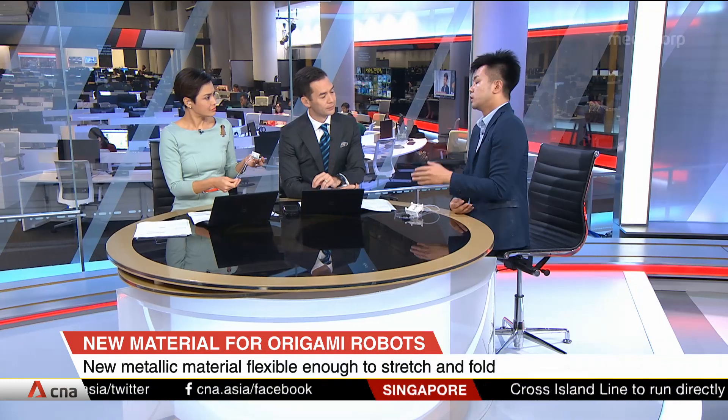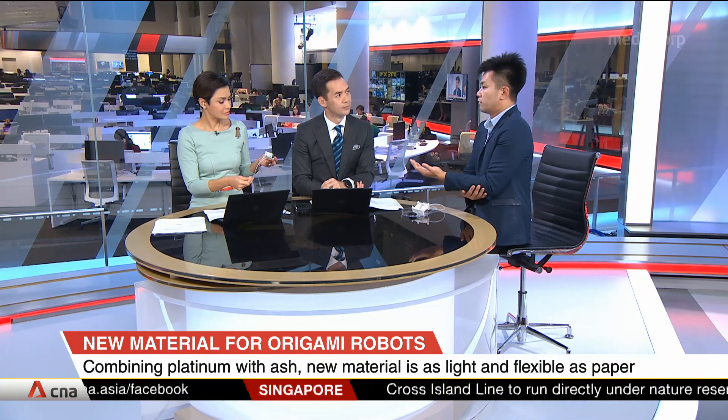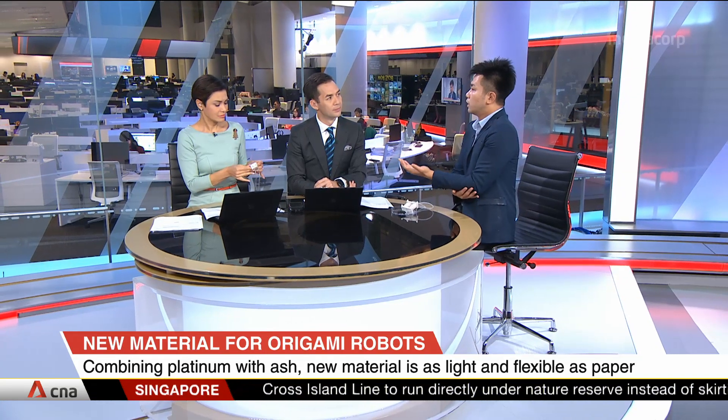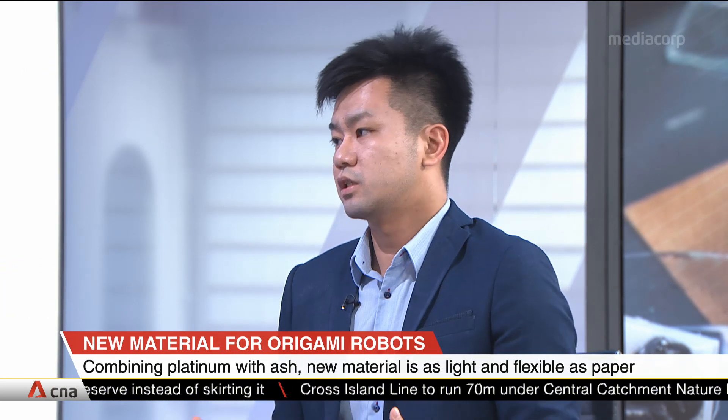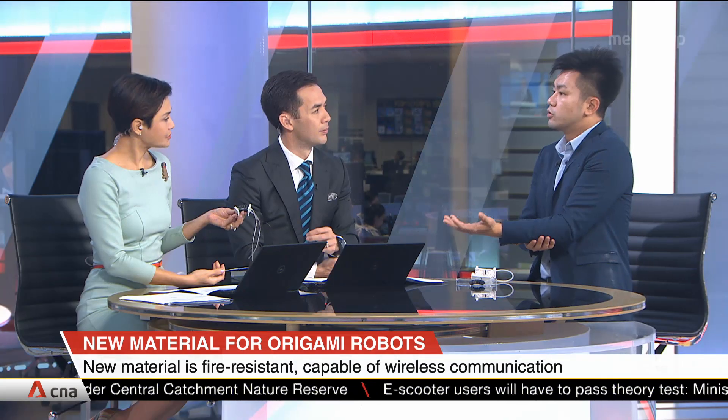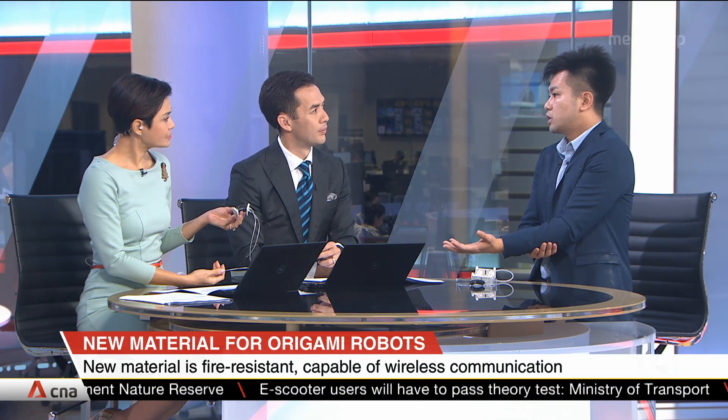With traditional materials, if you want your robot to have sensing or communication capabilities, you need to attach external devices such as antennas or sensors onto the robot. This makes the robotic system heavier, so if elderly people wear heavier robots, they will not feel comfortable and the system will also consume a lot of energy.